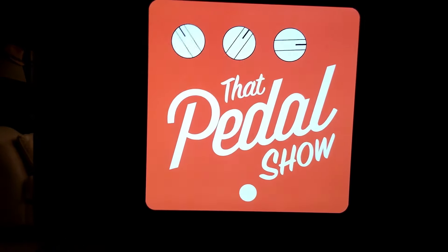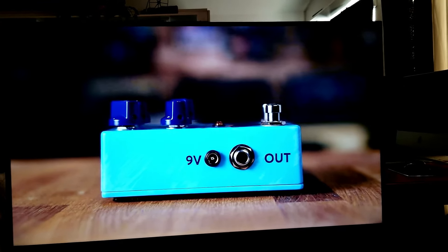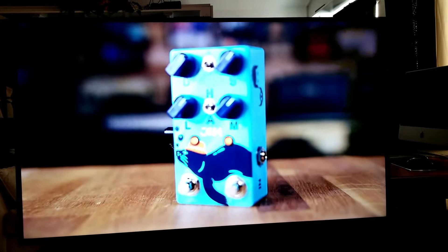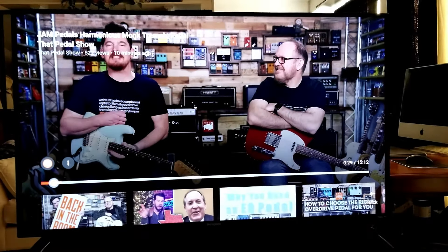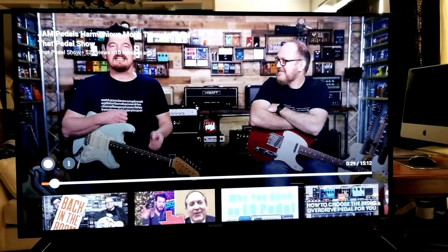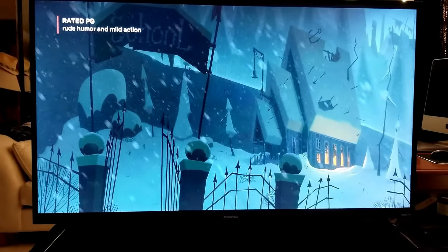Let's watch that pedal show video. Hey guys, Dan here, Mick here — this all started in July 2019, love these guys. Anyway, let's watch some Netflix — here we go. We started watching this last night, it's pretty cool.